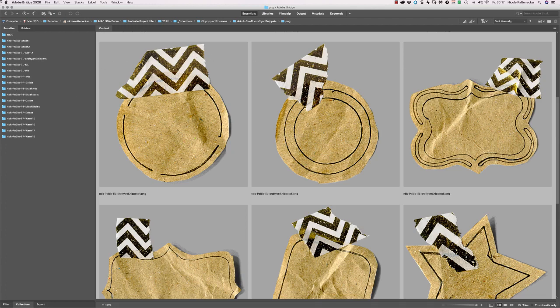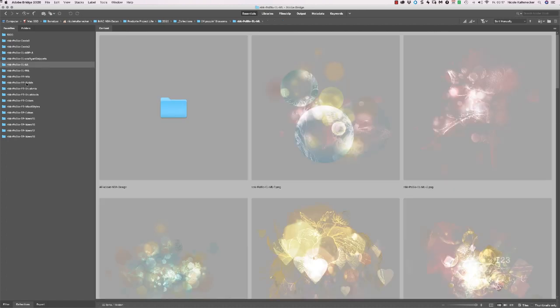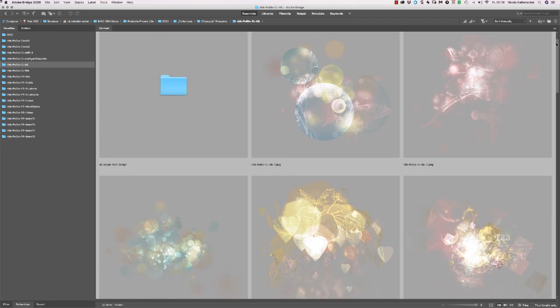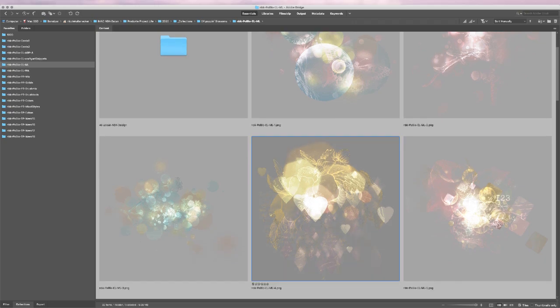So you get here a huge pack of 11 crafty art snippets all with realistic shadow on it. The washies are transparent so when you place them they are overlaid and a little bit of the background will shine through. A lot of customers asked for an extra pack again of magic lights and this is it.